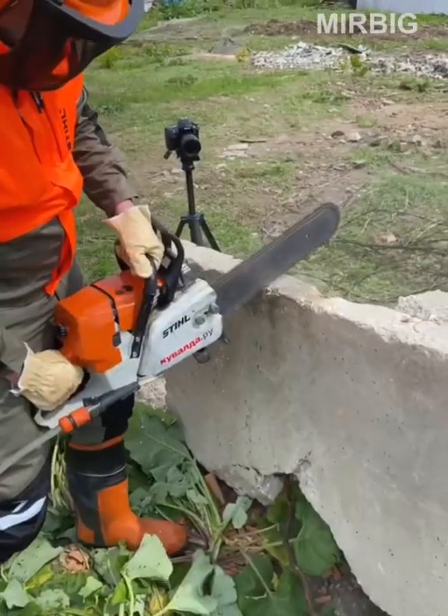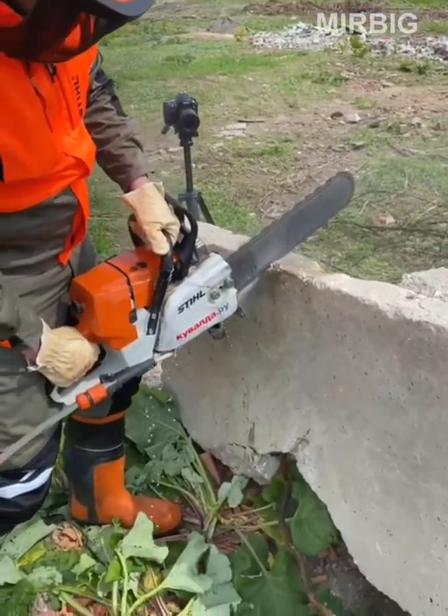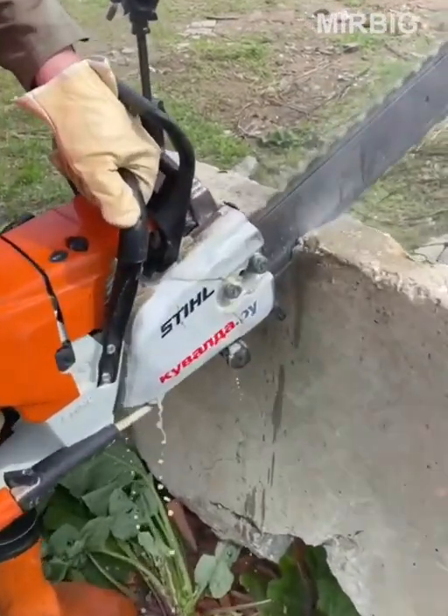A gasoline chainsaw for concrete is an industrial tool for cutting concrete and stone structures.